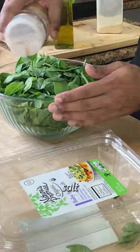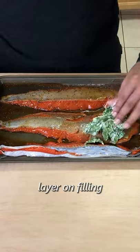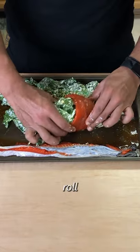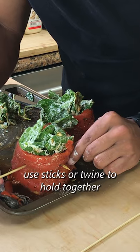The filling for this is softened cream cheese with baby spinach mixed with salt and olive oil. Assembly is just putting the filling on top of the salmon and rolling it, trying to keep as much as possible inside. I used sticks to keep everything together, but butcher's twine works as well.